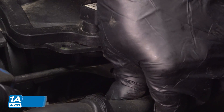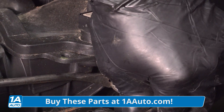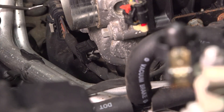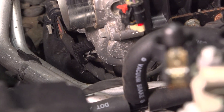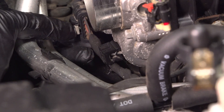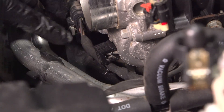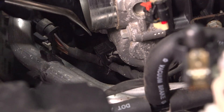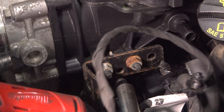Disconnect this hose right here. I'm just going to use the trim tool to pry it back. Disconnect the throttle body — use the trim tool or a pick, just slide this little connector lock back, and then push down. Disconnect that. Then the retainer right there, just use the trim tool and pop that off. Using a 10-millimeter socket, take these two nuts off.